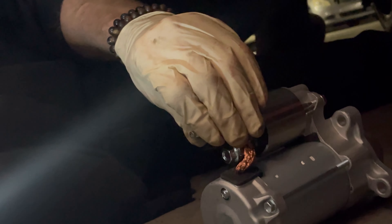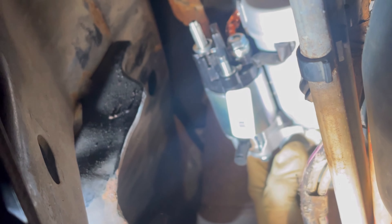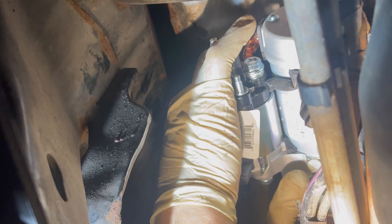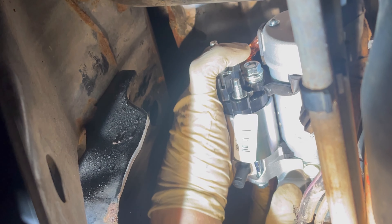Wait, does something look different here on the new one? Oh my god, I almost hit myself with the head. Be careful. Alright, the starter ended up taking us a while.